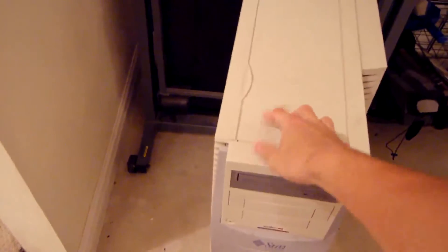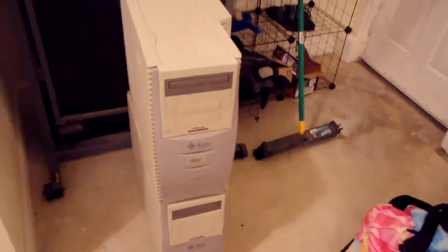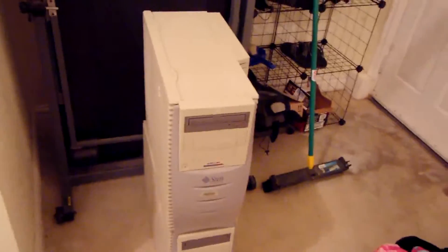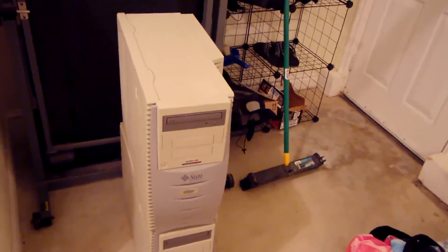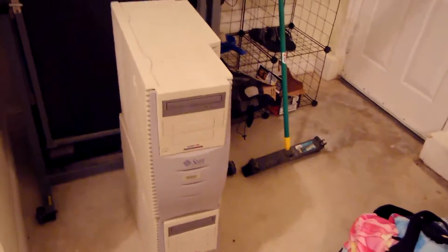I was walking back from my chemistry lab and I saw three of these on a trash cart — I just couldn't help myself. I asked if I could take them and they said yes, so I went ahead and loaded them into my car. Each one probably weighs about 40 to 50 pounds and they're really awkward to handle.